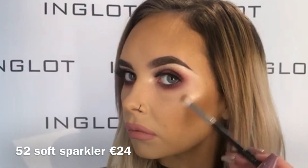To highlight the skin, I'm going in using my absolute favourite highlighter ever, which is 52 Soft Sparkler, and I'm popping that onto my cheekbones and up onto the forehead. I'm also bringing this onto the nose and the cupid's bow as well, just to give the effect of a poutier lip. The brush that I'm using is the 46SS, which is actually an eyeshadow brush.